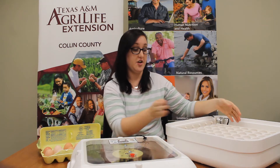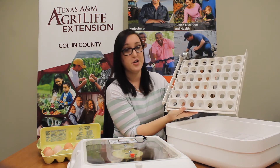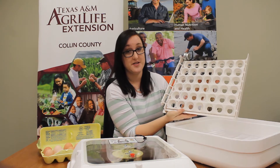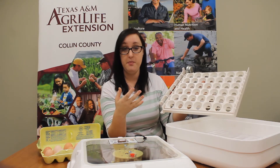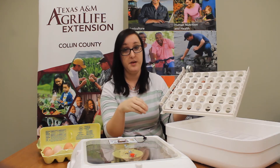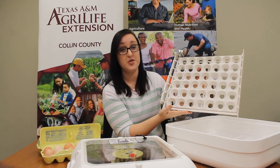The next part of our incubator is called the egg turner. On the farm, the mama hen would normally get up and roll the eggs around with her beak. But again, we have to be the mama hen, so we use an egg turner.